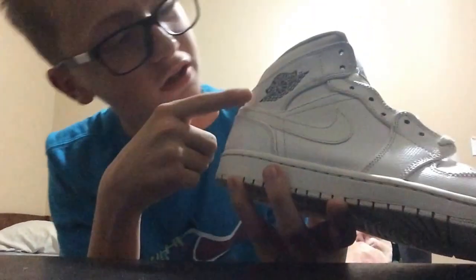I don't even know the name of these actually — I just know that they're all white. The classic Jordan sign is like grayish black. And that's really it.